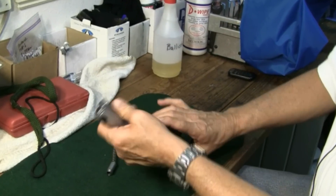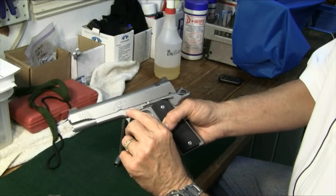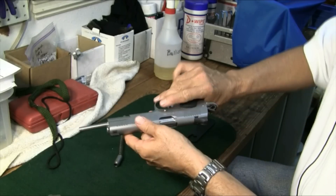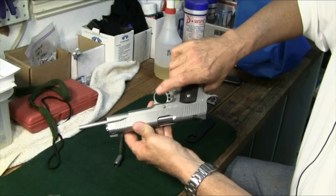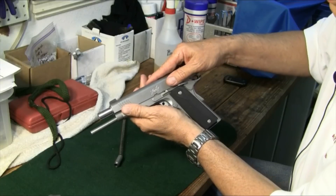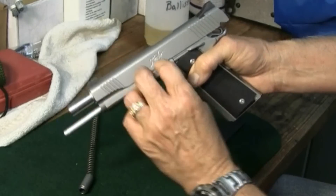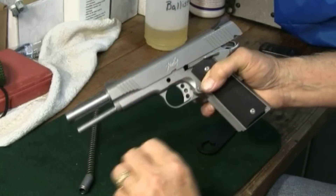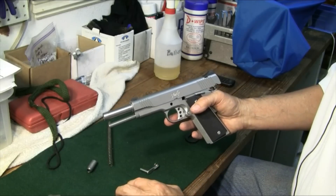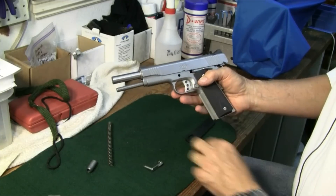The next thing we're going to do is take out the takedown lever. To get this out, we're going to line up the notch right here with this little node on the takedown lever. As soon as we get it lined up, on the opposite side we're going to push this little pin out and it'll just slide right out. You've got to get this lined up exactly right, then push it on the opposite side and it slides out. So at this point we've taken out the recoil spring with the recoil spring plug by turning the barrel bushing clockwise, and now we've got out our takedown lever.